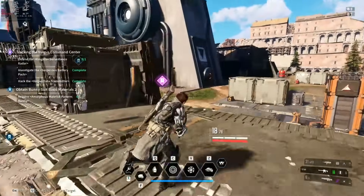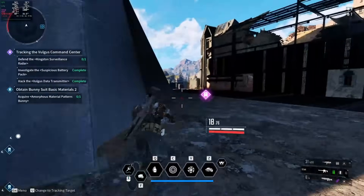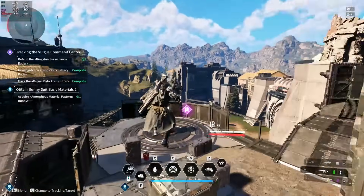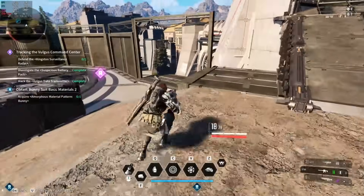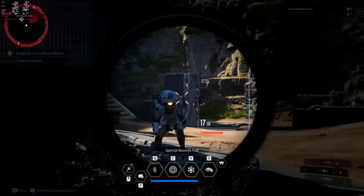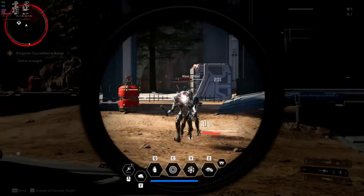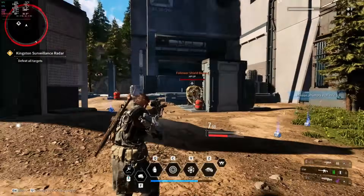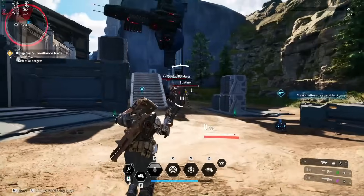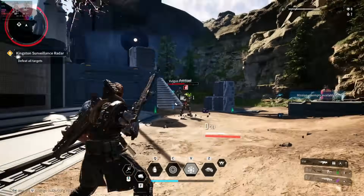The First Descendant is another recent release that I've actually been really enjoying. Here we're in one of the first areas in the game with settings set to low, and we can get a pretty solid 60fps. Frame timing is actually pretty great here too. This game does have controller support, but I'm using mouse and keyboard here. I've actually played this game a ton since recording this and unlocked a few new characters. It kind of reminds me of Destiny and Warframe — but yeah, pretty solid performance. I would have liked a little more GPU horsepower since this game is kind of pretty with the settings cranked, but it's totally playable at low settings.